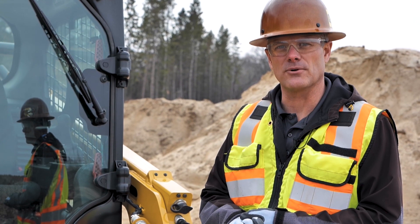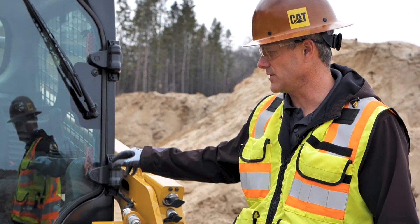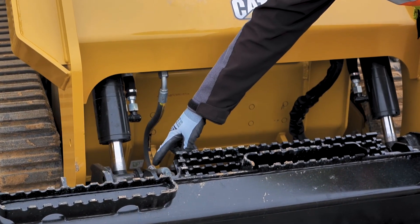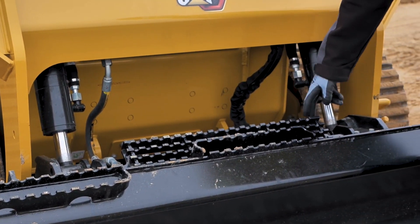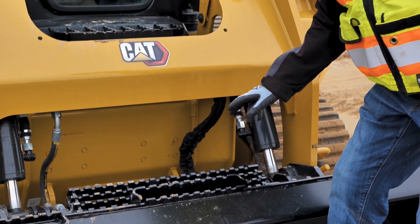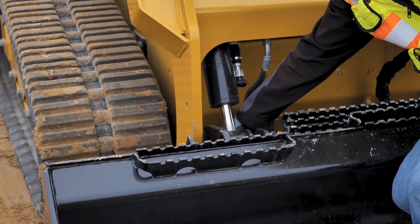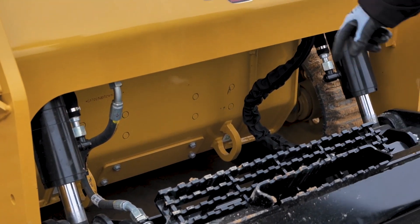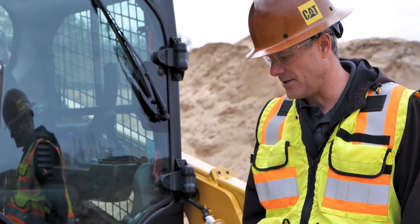Otherwise, it's every 10 hours that we want to lubricate the machine. So I pointed out the two top ones there. We have some on these cylinders here right down on the bottom side — there's one there and one here also. If we move down to the bottom side of the coupler, there will be a grease zerk on each side here for the coupler pins that go up and down.